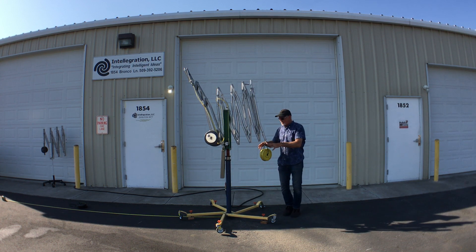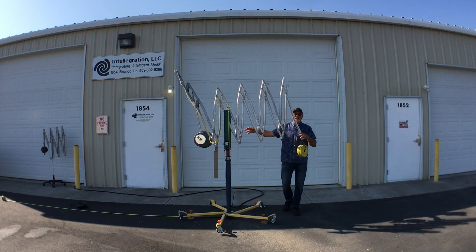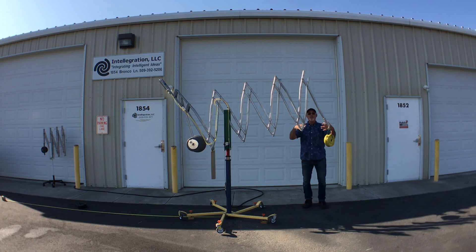Right now this is the configuration that you would have your system in where you've got the vacuum system on the load in. The counterbalance weights are actually pulled in a little bit, and so it's balanced with no jars being held.